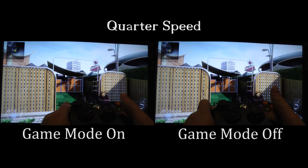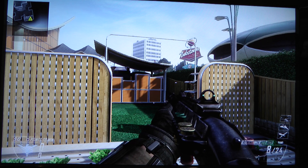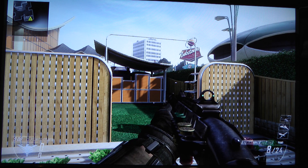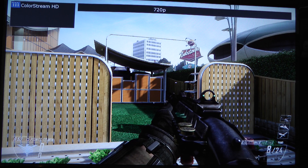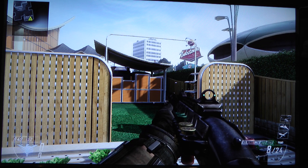Once again, absolutely no difference. Actually I slowed this down even further and went frame by frame in Premiere, and I could not see a difference. Game mode actually does absolutely nothing on my Toshiba TV. Maybe it works better on different models. I know that Panasonic has game mode on their TVs, so not entirely sure about those, but at least on my TV it did absolutely nothing.